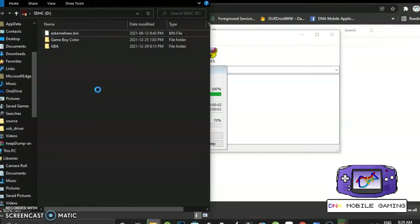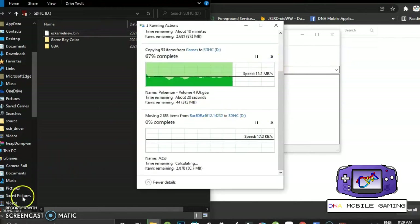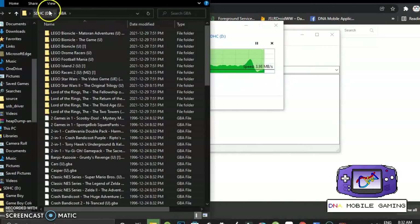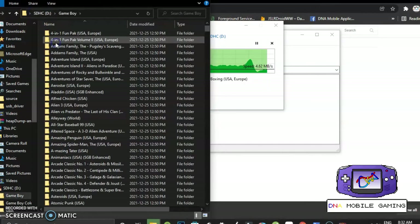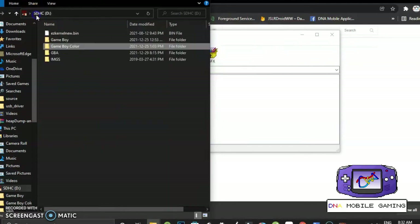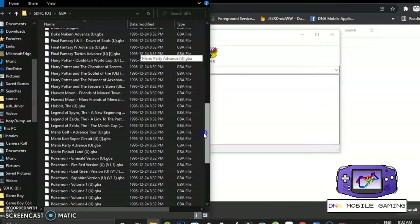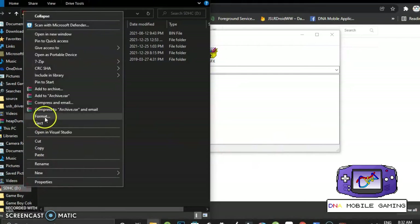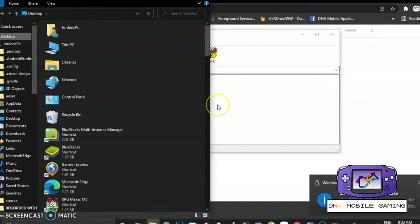We'll just wait for all the items to move over. You can look inside the folders — I have them all set up individually because it was just easier to copy them over that way. Same with my Game Boy Color games, they're all in separate folders. I have my GBA one set up with only the games I wanted to play on here. Now I'm going to right click and eject this from the computer and remove it safely, then navigate back to our Game Boy Advance.